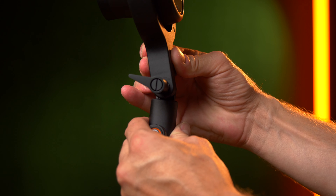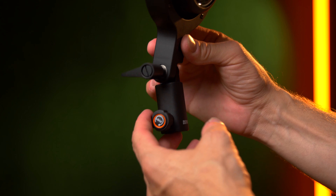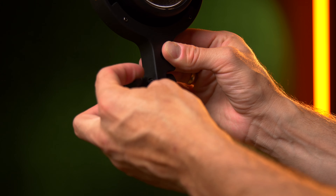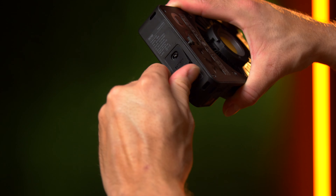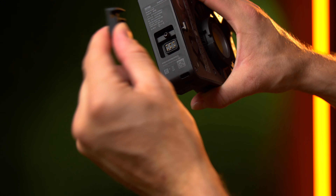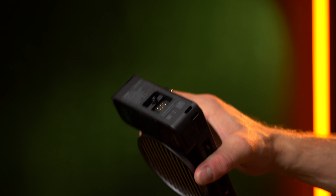Another thing is the angle adjustment of the light. It has a locking pattern inside which limits you to specific angles, and it really doesn't feel very strong. Also, to protect the battery connection there is a small rubber door on the light that has to be removed before adding the battery grip. Once removed, I am 100% sure I will never add it again or it will be lost on a shoot because it's loose. I really wish Zhiyun had made a sliding door or something similar instead.